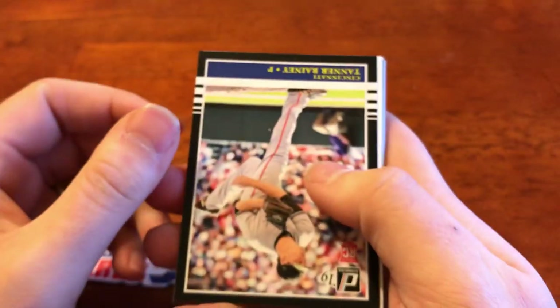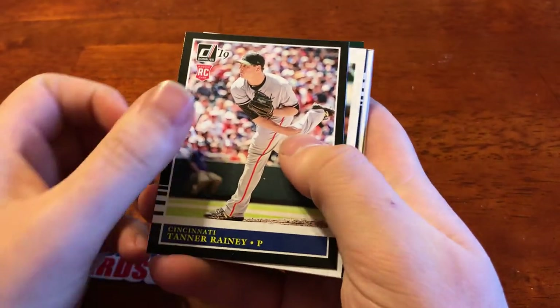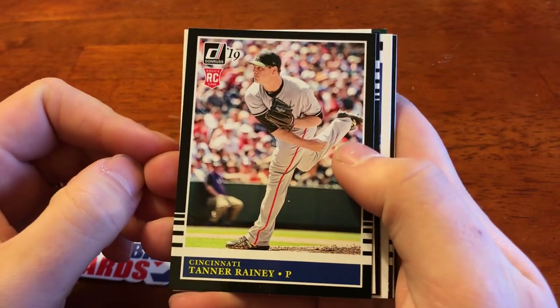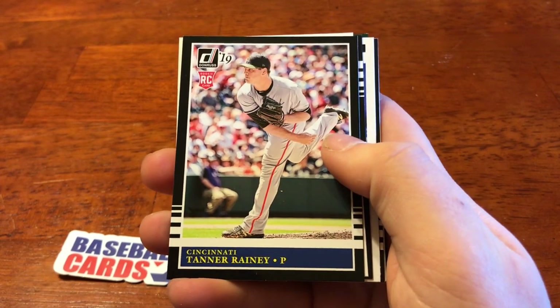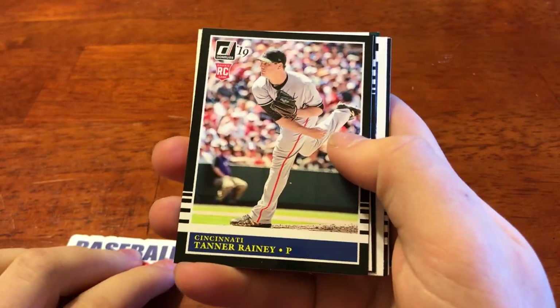And that is actually going to be a hit, so I'm going to bring this towards the front and do this — it's going to be the very last one. The first card here upside down is going to be Tanner Rainey, rookie card. Really nice black border on that. I think it's just a black border. Right off the top, the rookie logo is going to be the same — Donruss 19 up in the left corner. They've got Cincinnati above the name with the pitcher position right down here. I like the design. The borders are always good. I like that they are sticking with that.